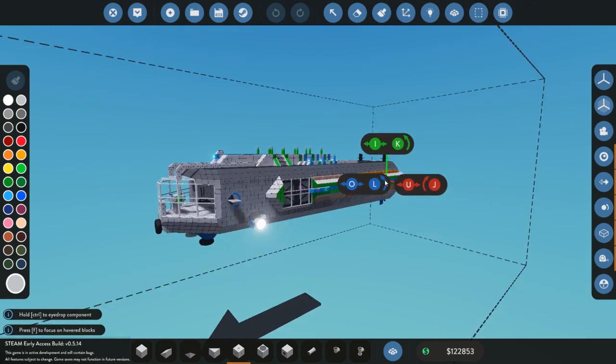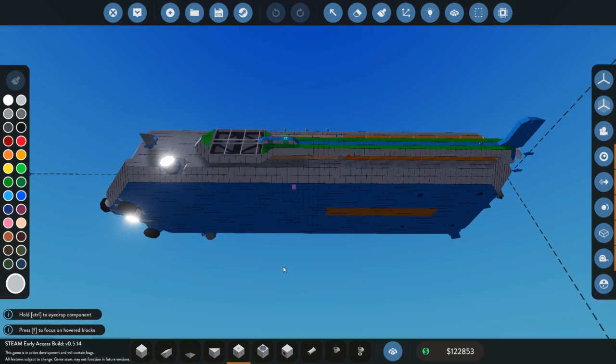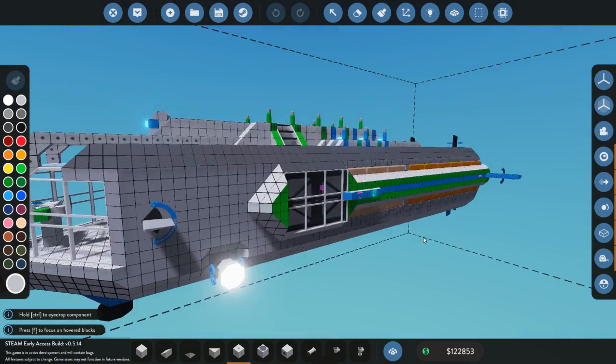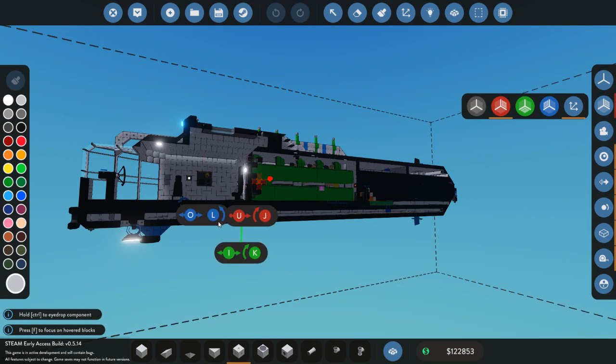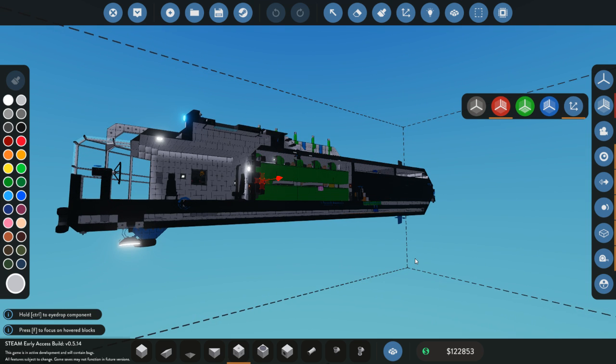The number one thing to do would be to not put quite so much airspace in. But if you like airspace like I do, then you can add weights — obviously there are some weights here — but that's actually not the number one way I would recommend. What I did is I put in cavities, both on the top and on the bottom, and then I'm using water spawners to spawn those full of water. And that's a very, very nice weight.